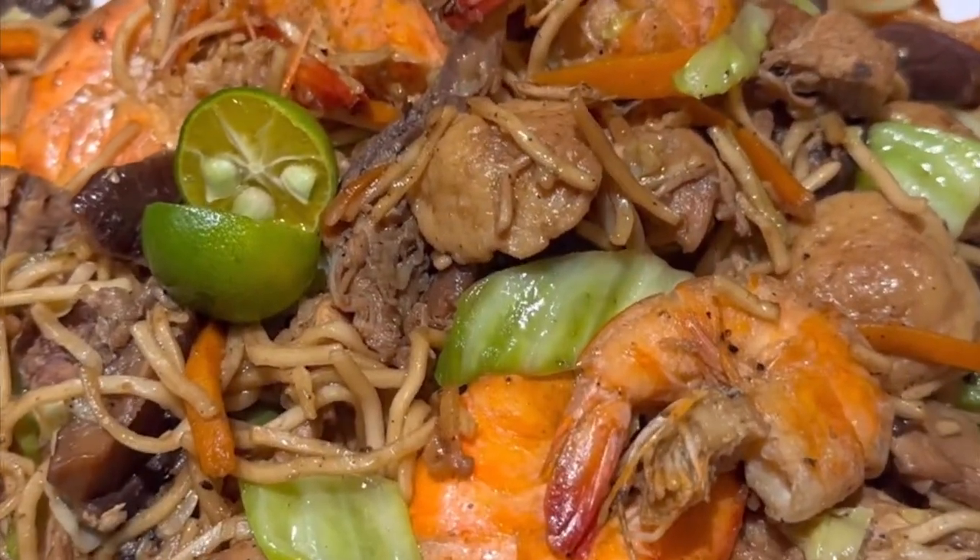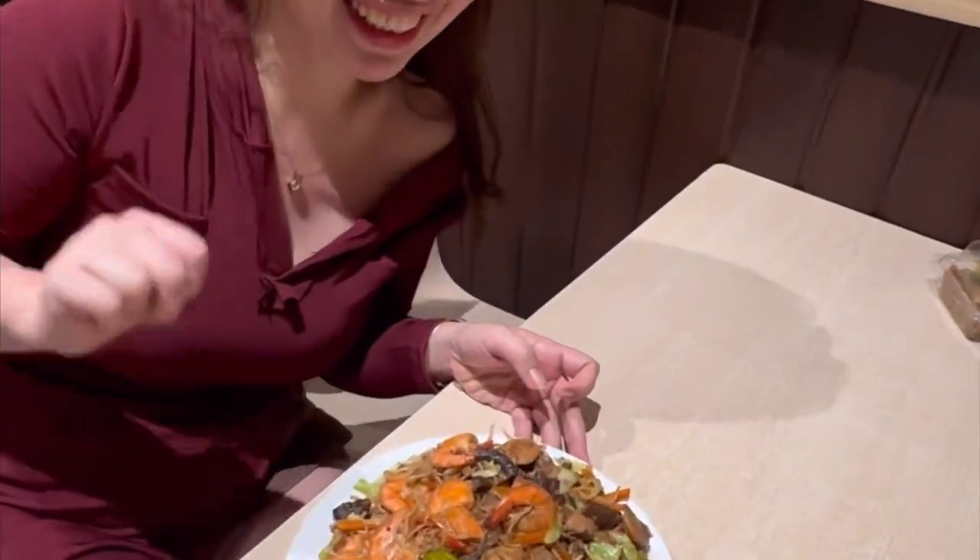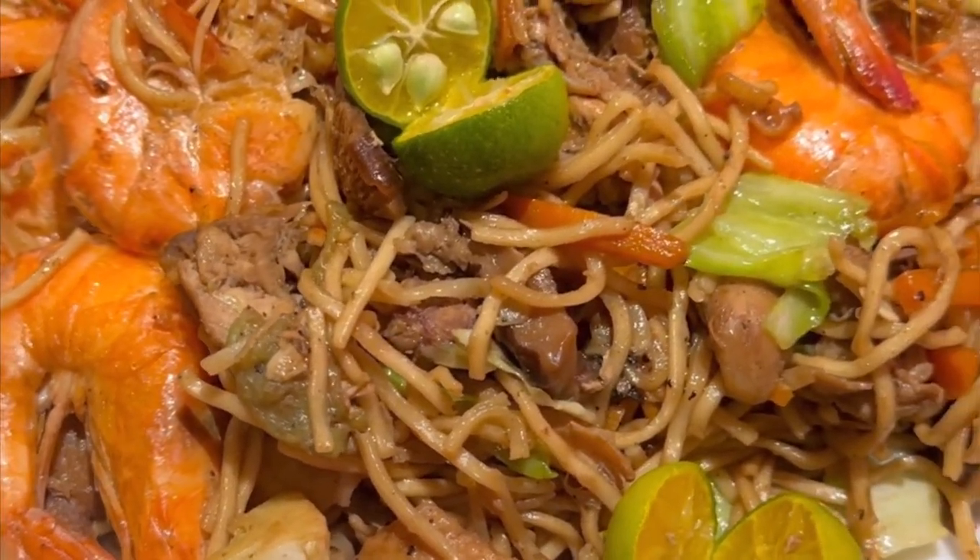Hello ka haks! Good morning! It's the first day of March. May this month be full of blessings and positive vibes and more recipes like this.